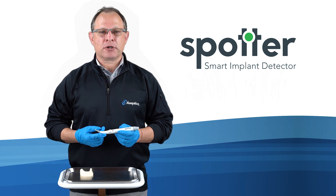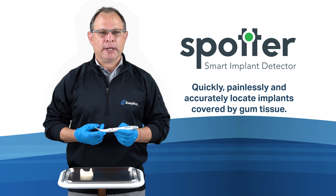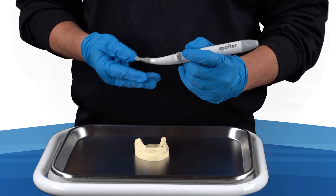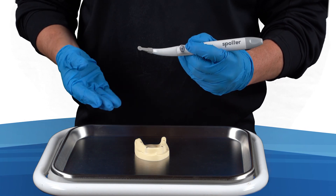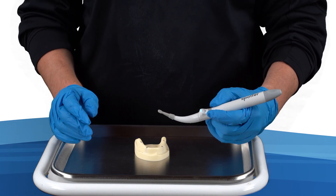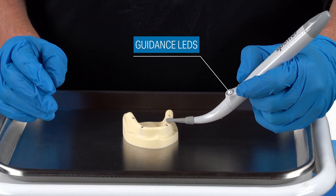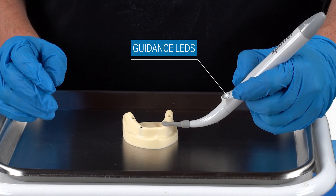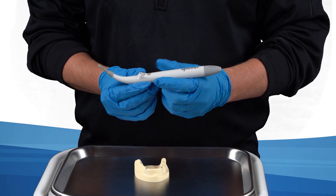The Spotter Smart Implant Detector is designed to help implant dentists quickly, painlessly, and accurately locate implants covered by gum tissue. It has a sleek ergonomic design and works by slowly passing the wand over the site of the implant, watching the guidance LEDs on the handle direct you to the exact center of any titanium implant.